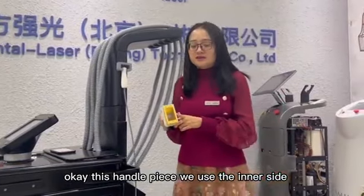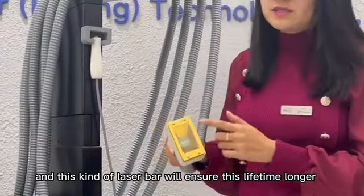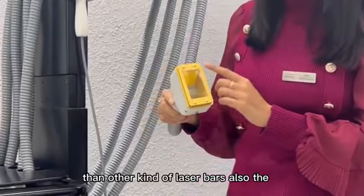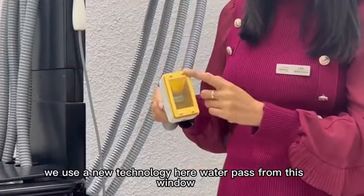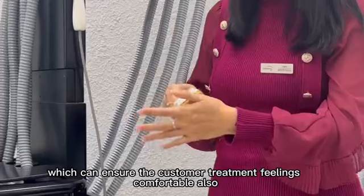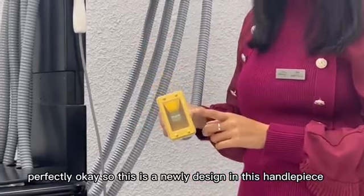This handpiece uses an inner-side laser bar imported from Germany. It is 60 watts per handpiece. This kind of laser bar will ensure a longer lifetime than other laser bars. Also, the heat dissipation will be very good, because we use a new technology where water passes through this window, which ensures the customer's treatment feels comfortable and also makes the inner-side laser bar's heat dissipation perfect. This is a newly designed feature in this handpiece.